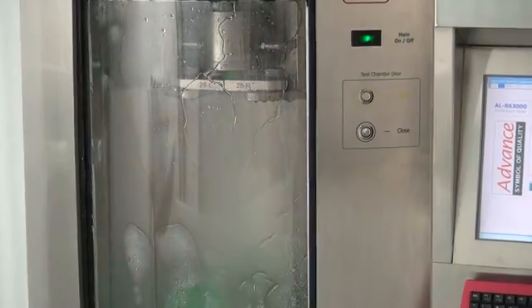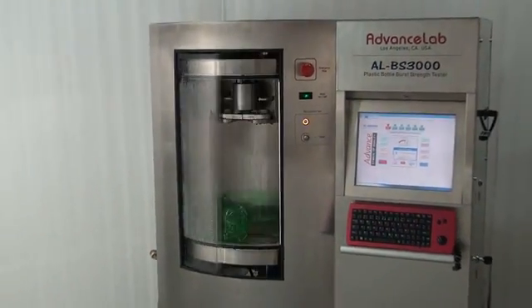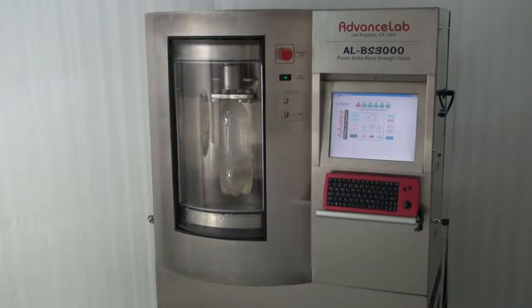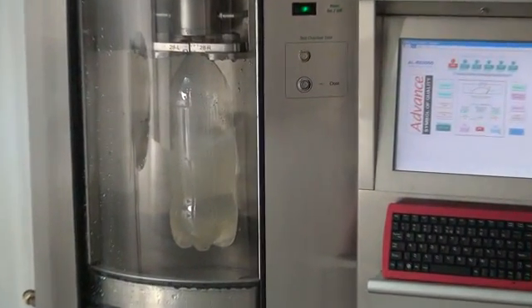In these demonstrations, the operator sets the appropriate fill time for the bottle to be tested, presses the close door button, and enters test on the touchscreen. The machine fills and pressurizes the bottle, then holds the pressure for the preset amount of time.